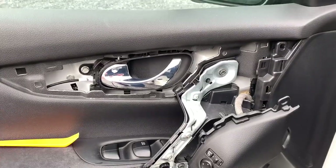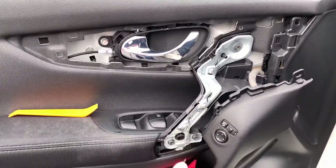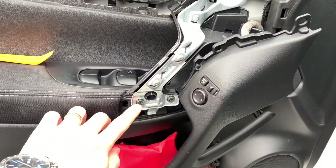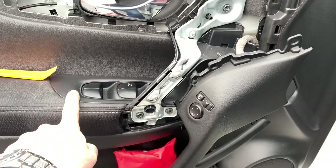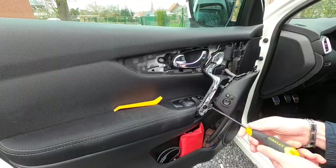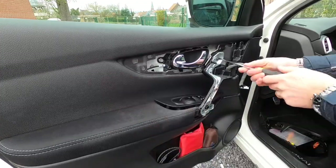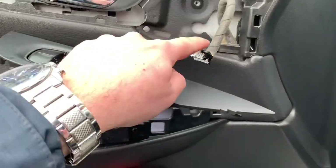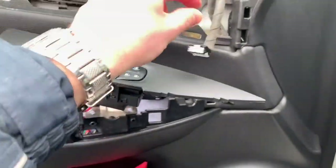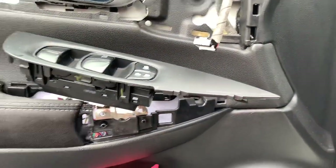With that cover and that cover off, you can now easily access both screws in order to release the module. And there it is.